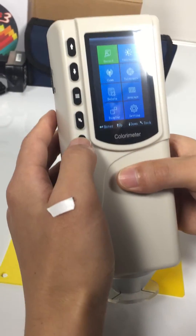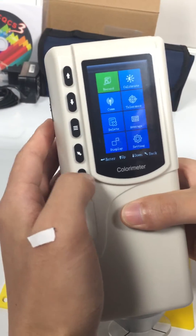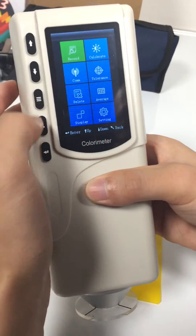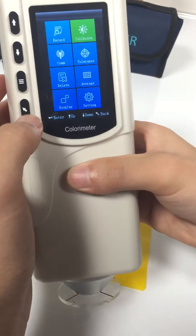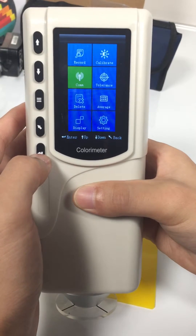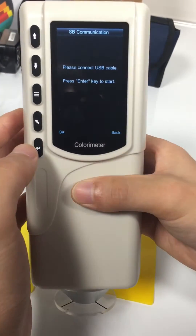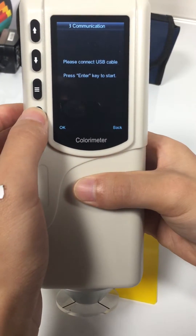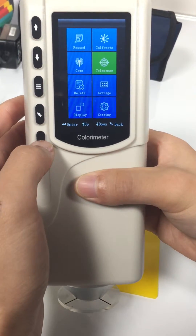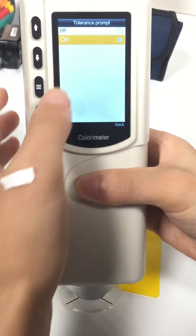Let's check the menu interface. Records — you can check the standards. Calibrate for calibration. Comm for connecting with a computer. Tolerance.